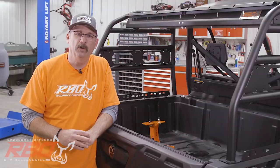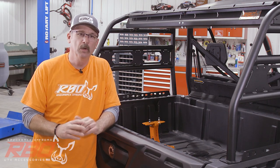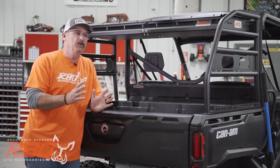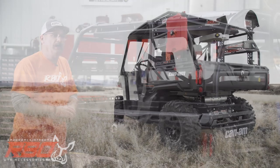Hi, I'm Chuck with Razorback Off-Road. Today we're inside our R&D shop where we've been very busy this winter working on new products. I'm real excited to share with you our latest cargo rack — this one here — designed to fit the Can-Am Defender.